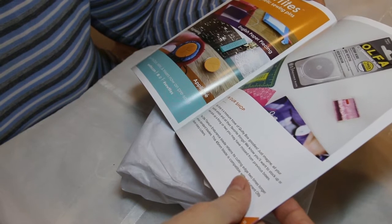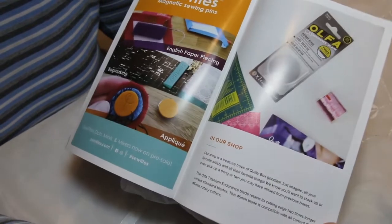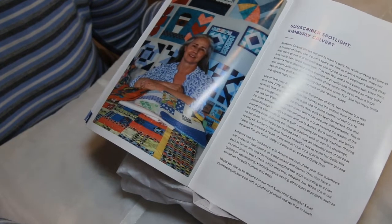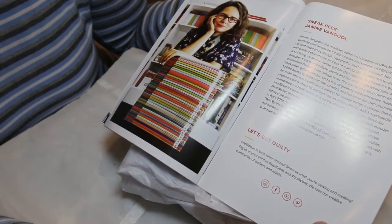Sew tights, magnetic sewing pins, and talks about other items in their shop, in the Quilty shop. And this is Subscriber Spotlight, Kimberly Calvert. And this is Sneak Peek at Next Month, Janine Van Gogh.